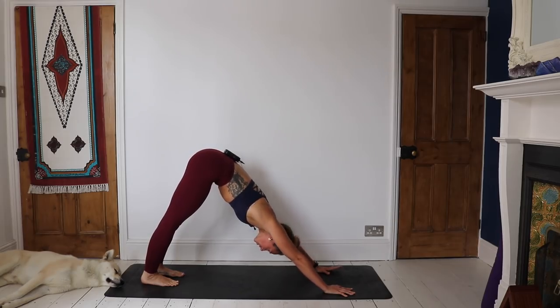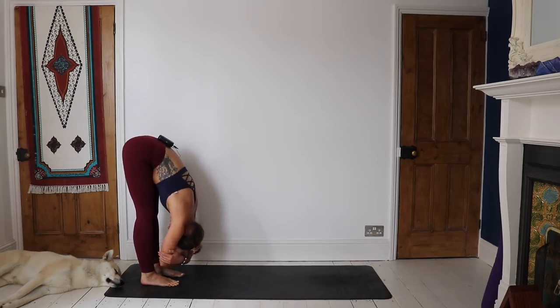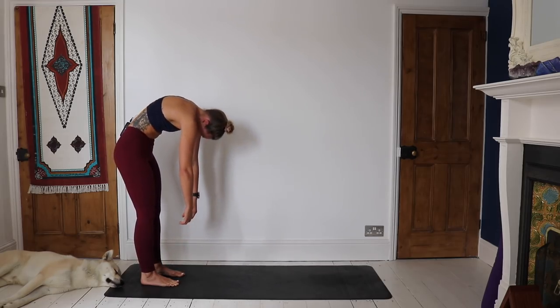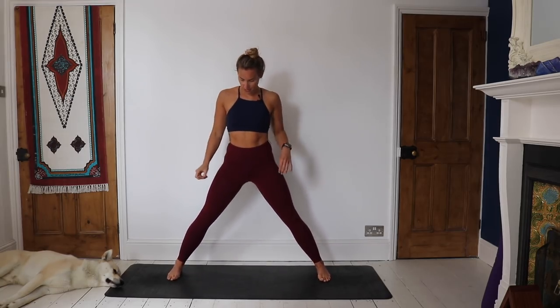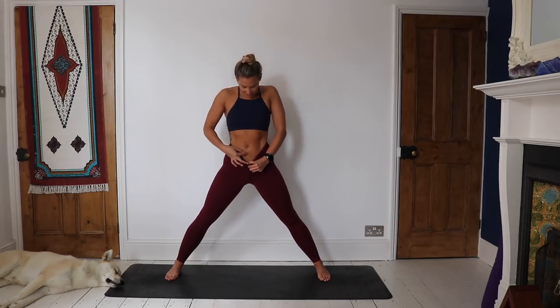Reconnect to the breath. Start to walk the hands back to the feet. Just hang down here in a little rag doll, take hold of opposite elbows. When you're ready, start to peel the body all the way up to standing, bone by bone — head and neck come last. Opening out, step forward with the left foot for our Prasarita Padotanasana. Take the hands to the hips to begin with, inhale, find length — really lift through the bandhas, Mula Bandha, Udyana Bandha.